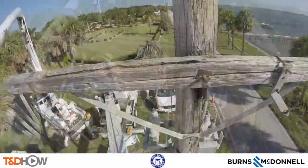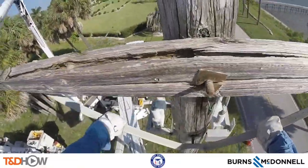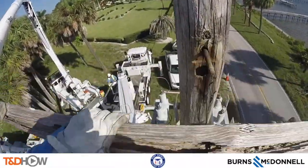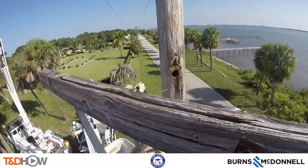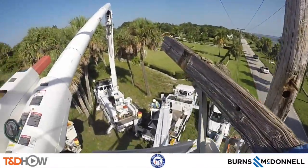FPUA does regular inspections of their wood pole inventory, and the concrete poles are certainly able to withstand Florida weather conditions better than the wooden distribution poles.